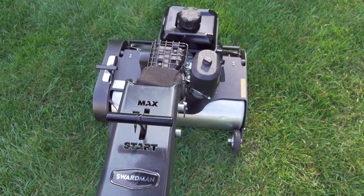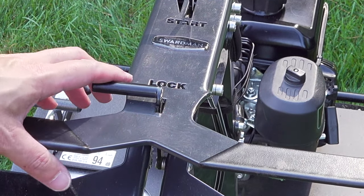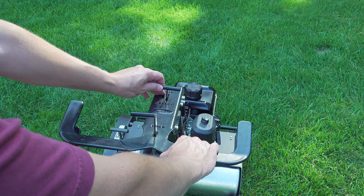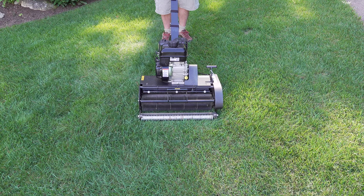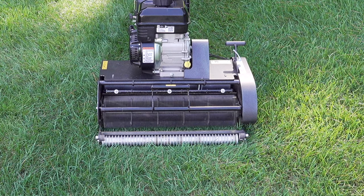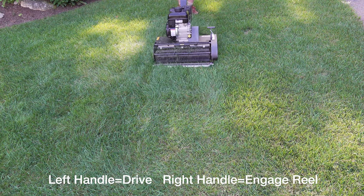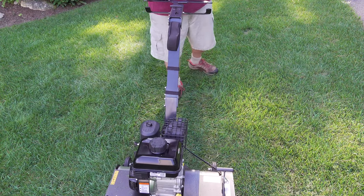Using a Swardman is easy but different from any other reel mower. They've separated controlling the reel from the drive mechanism. By engaging a small lever you can squeeze the right-hand lever to engage the reel — that means the machine will cut. Once you squeeze that in fully and crank up the throttle you're ready to cut, but the machine still isn't moving. Then you slowly squeeze the left handle to control forward movement — squeeze fully for maximum speed or just a little to go slower. After a few minutes it's very easy to use.